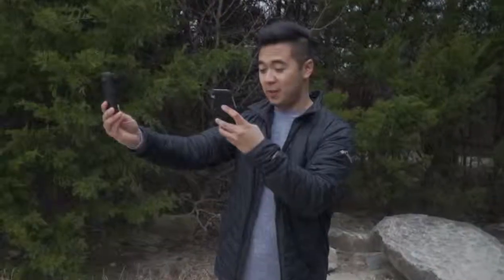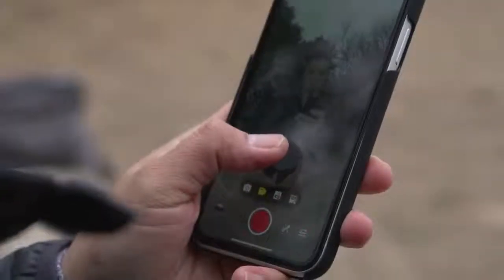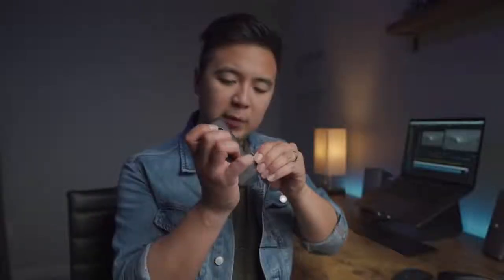You can also connect the camera to your phone. If you want to control the camera remotely, you can use the Insta360 app. They also give you cables to connect the Insta360 ONE X to your phone so you can control your camera that way and even look at some of the footage you shot.